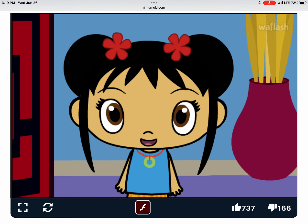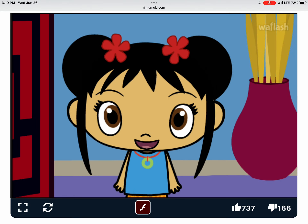Wow! I really like your lantern. The Lantern Festival is starting.